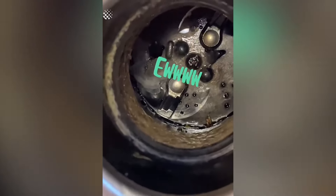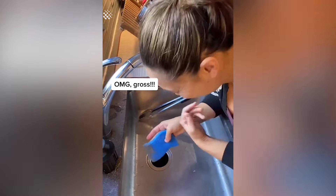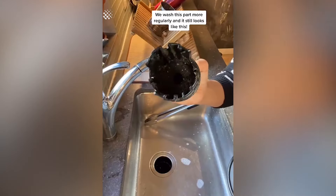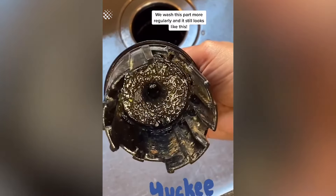Confession time. I've never washed my garbage disposal. Once again I'm mortified. Oh my god, gross. Always unplug your disposal before sticking your hand down the drain. We wash this part more regularly and it still looks like this.